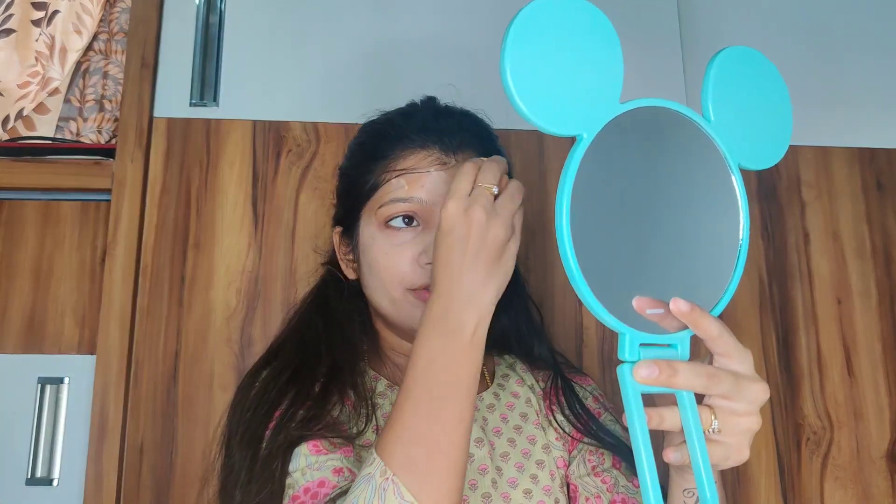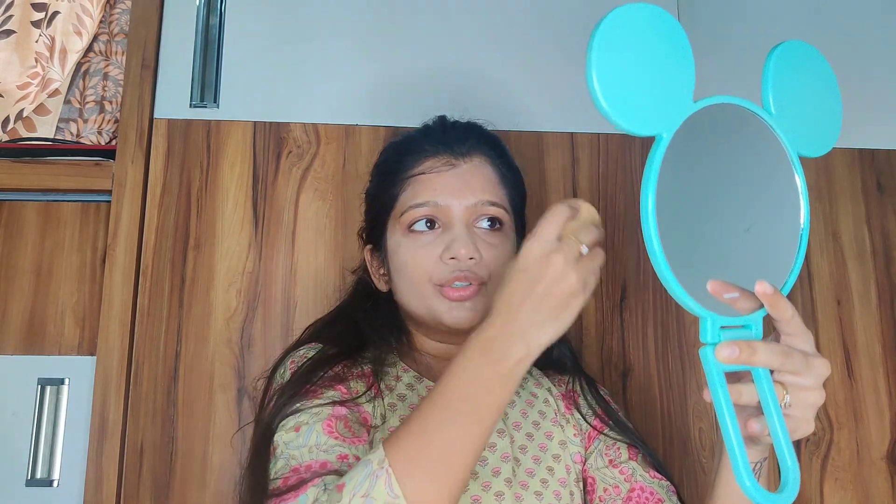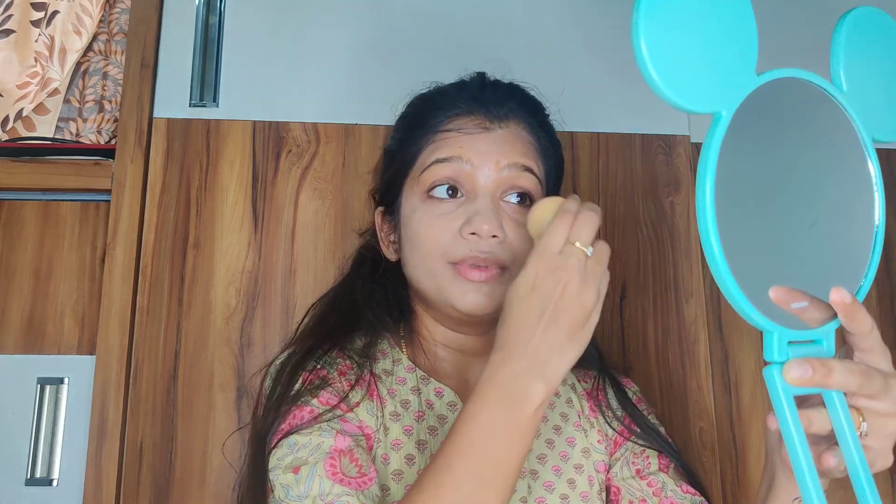Wherever you feel coverage is less, add a little concealer to your foundation. Don't miss your hairlines — that's where you should blend very well so it doesn't look uneven. Apply to your entire face first, then blend foundation along your hairline. See how uniform it looks now.